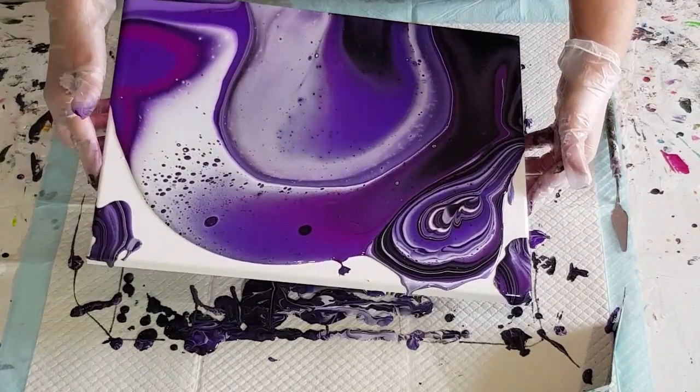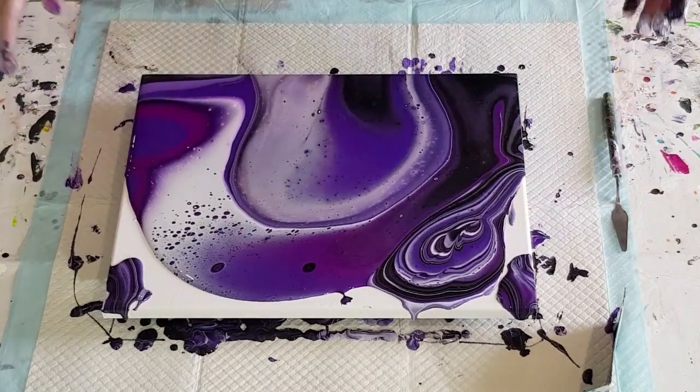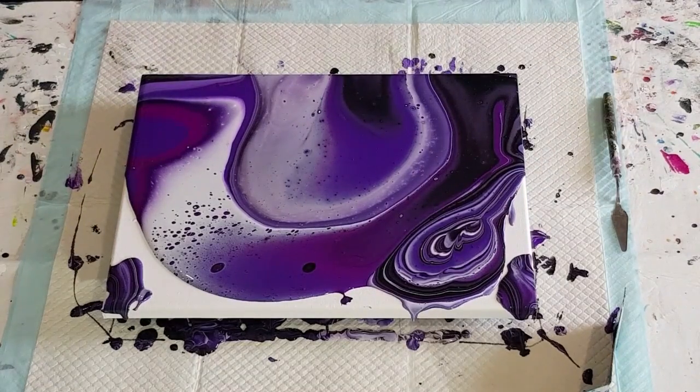Turn that around, make sure you take your gloves around so you don't drip into the middle. I'm not going to tilt any more for now — I'm going to torch first and then tilt, so hopefully we get some nice big cells. Look at what the white does!